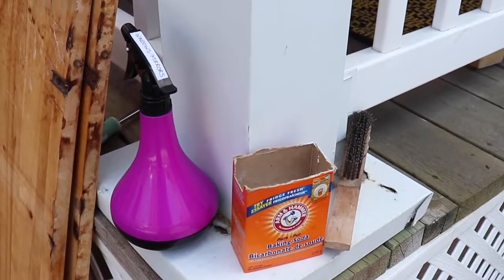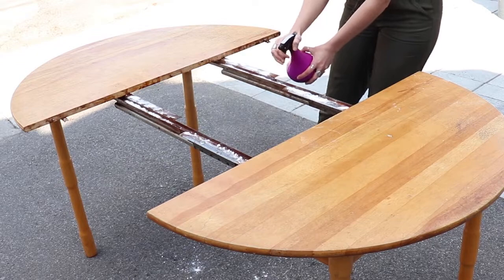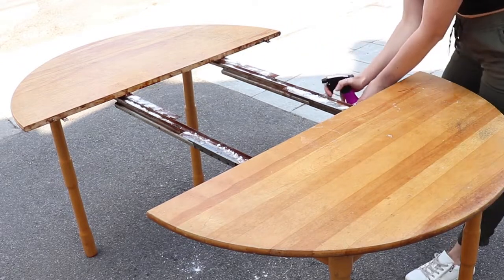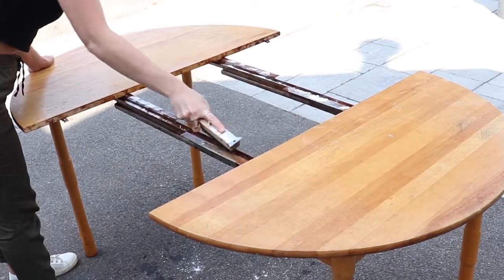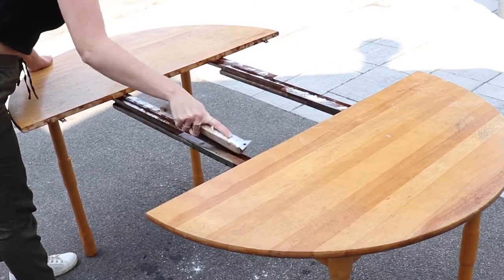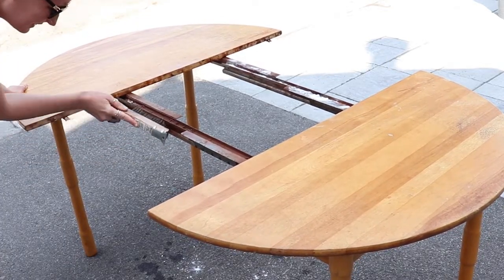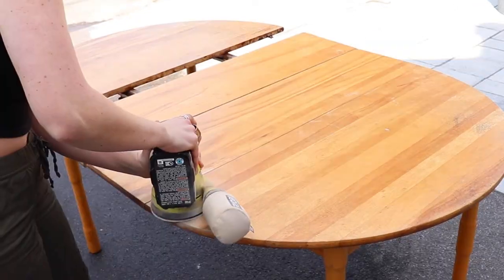When we finally got this thing pried apart — which was nearly impossible — I'm going to go in and clean it with some baking soda and vinegar and a wire brush to scrub away a lot of that rust. I still need to get some WD-40 to help these tracks slide a little better, because it is still pretty impossible to slide closed.